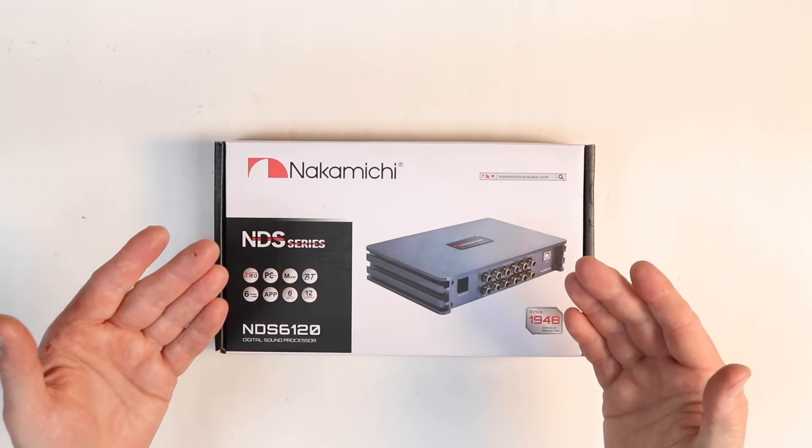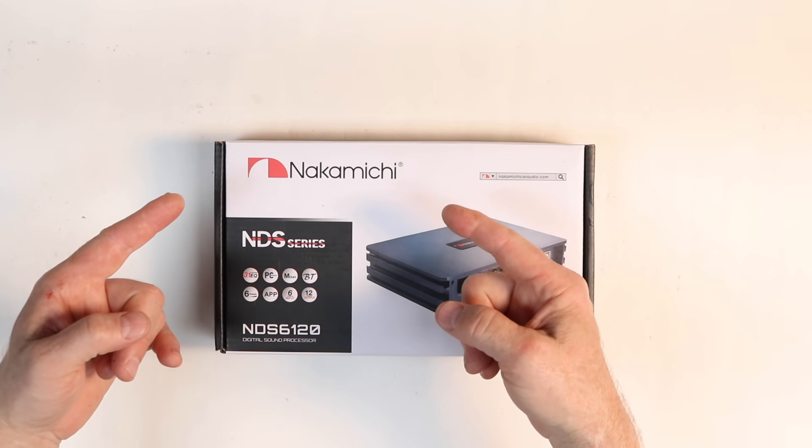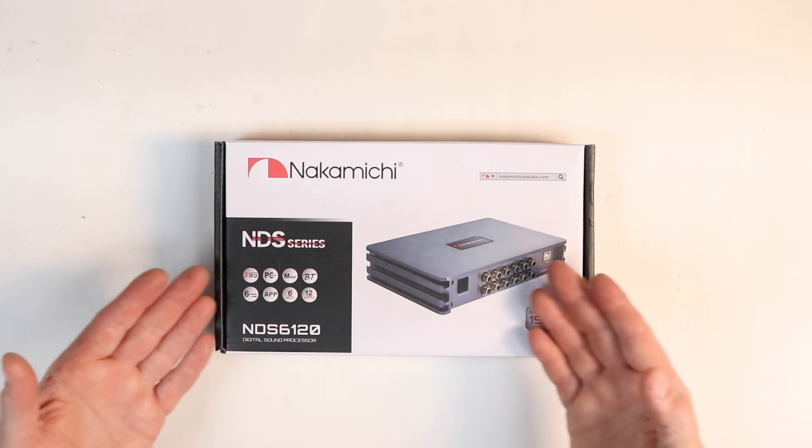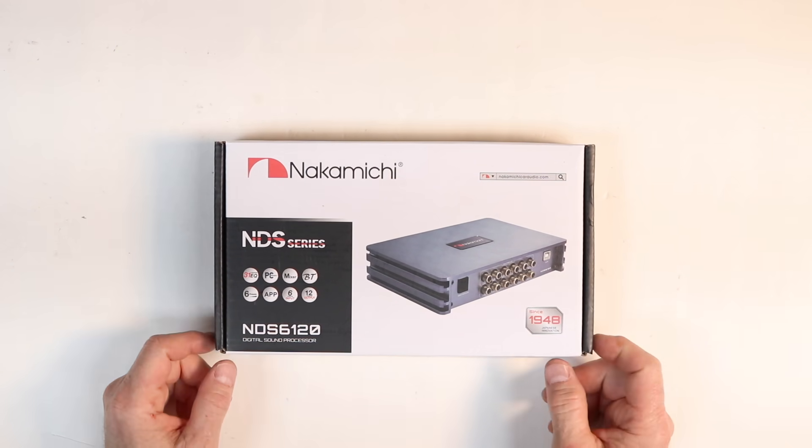Good morning guys and welcome to the show. Today we're going to be talking about the Nakamichi NDS-6120 DSP. Let's open it up and see what comes in the box.